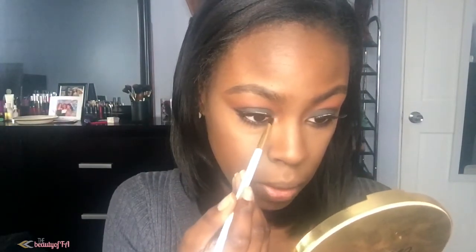Then I'm going to highlight using this gold highlighter right here. Then I'm going to take this small brush from Being Cosmetics and just highlight the inner tear ducts real quick.